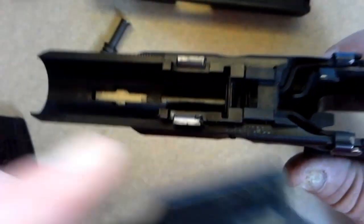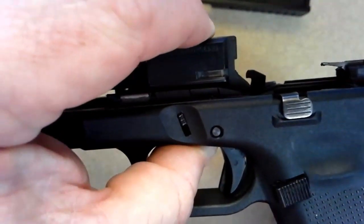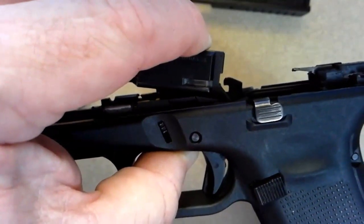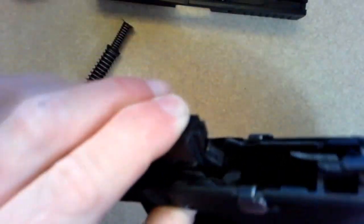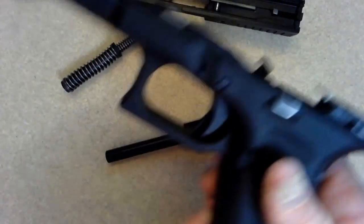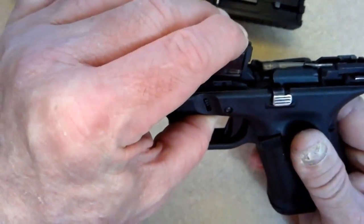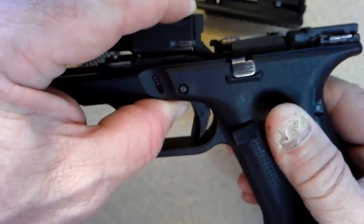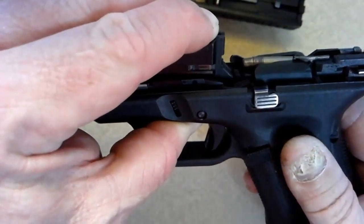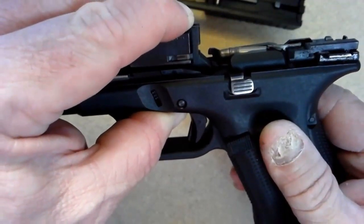This is your locking block, and your barrel fits in your locking block here. As the slide cycles, it tilts. The reason it tilts is to get more in line to feed. It doesn't tilt much, but just enough that it allows that cartridge to hit that ramp at a less steep angle.